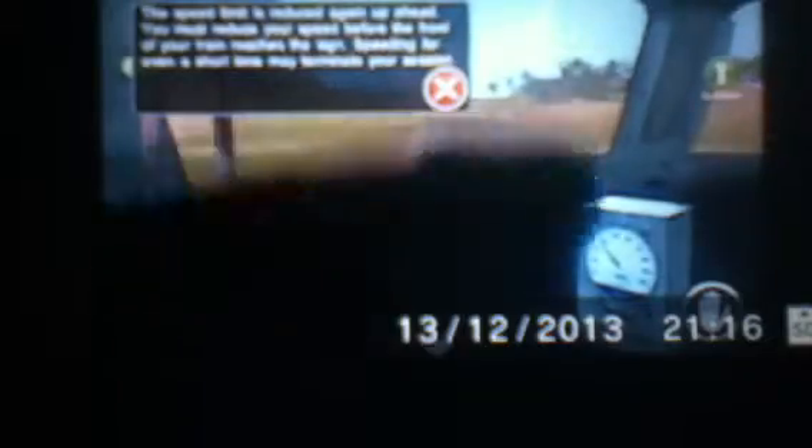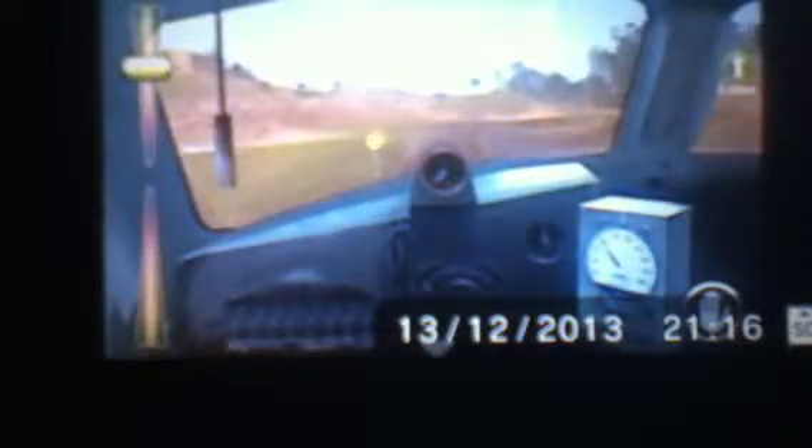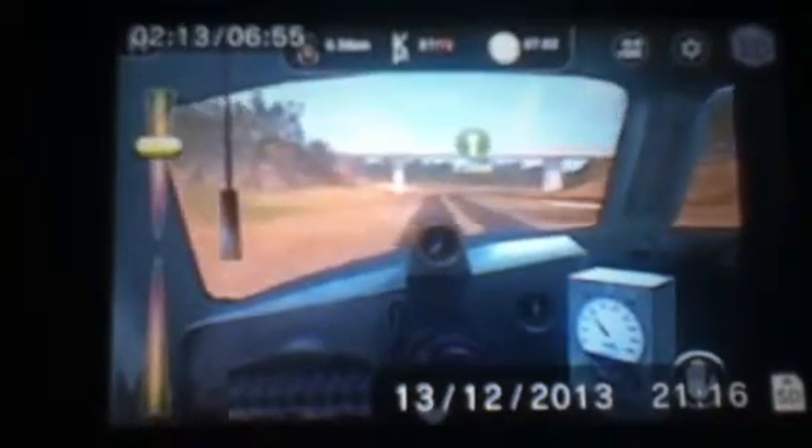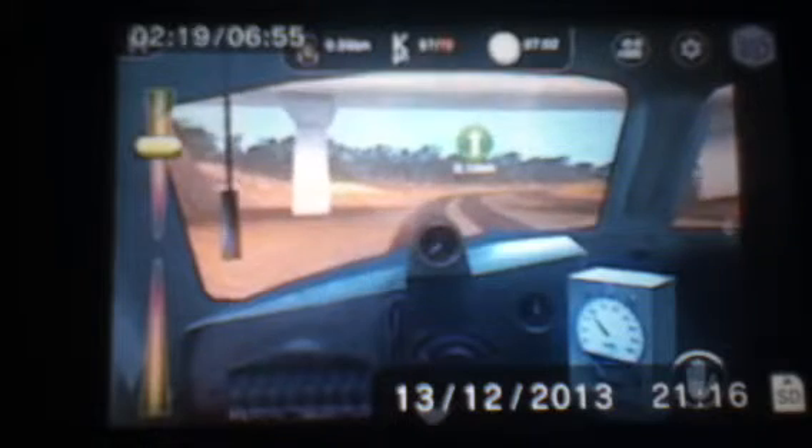So the speed limit is reducing now, so I've got to watch my speed. Well, that's 70, so I think... Hang on, is that flashing? You can't see that. It's like... yeah, that is flashing, but it's not flashing. Is that flashing orange or red? I don't know.